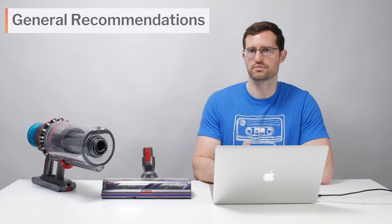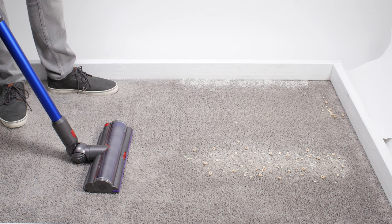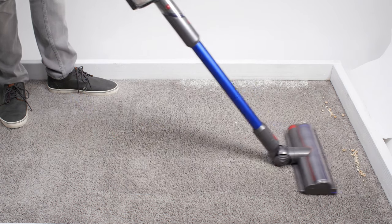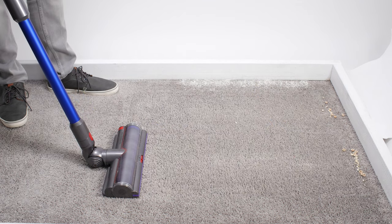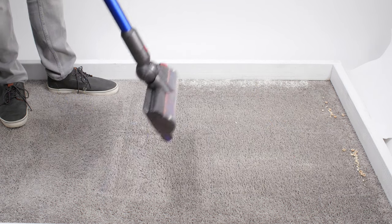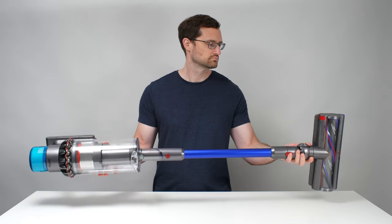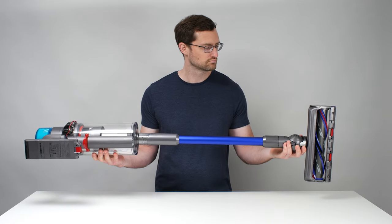Moving on to general recommendations, the Gen 5 Outsize is the best cordless vacuum we've tested so far. Its biggest weak spot is pickup of large debris on carpet, but this is only really an issue if you have a lot of large debris to pick up, which is a relatively rare occurrence in the real world. Otherwise, you can simply line up its cleaner head gates to pick up isolated pieces of large debris on carpet. Another weak spot is its weight and size, but we feel the benefits of this design far outweigh the negatives.